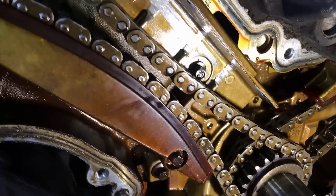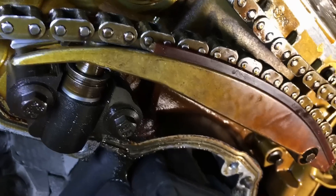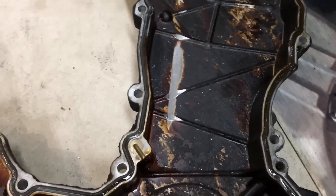It's almost touching — so it's not just the broken plastic, it's that this isn't able to tension it because half the arm is missing. Let's go over to the front cover and I'll show you what's going on there.